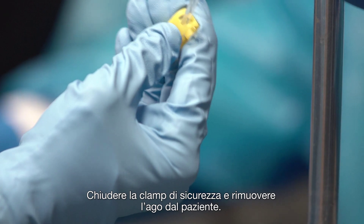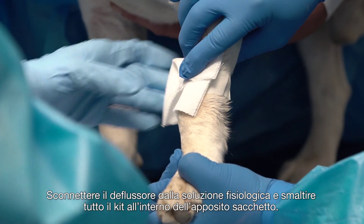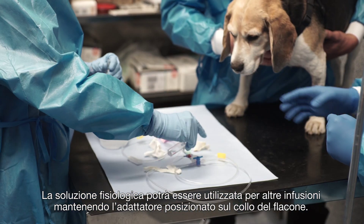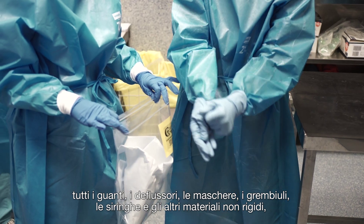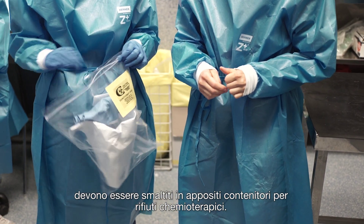Close the security clamp and remove the needle from the patient. Disconnect the infusion set from the saline and insert all the single-use kit into the waste disposal bag. The saline can be used for other administrations with the same vial access device. Once the treatment is complete, all of the gloves, the infusion sets, the masks, and the protective aprons have to be disposed in specific chemotherapy waste containers.